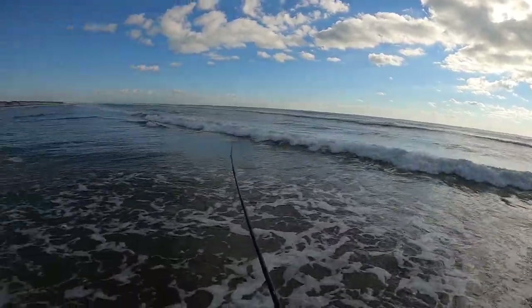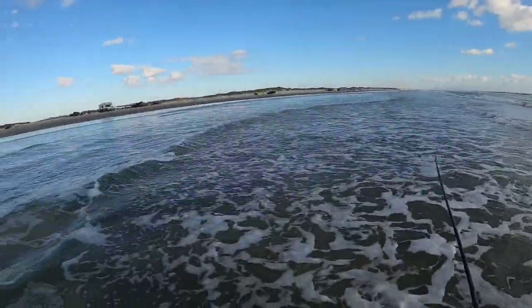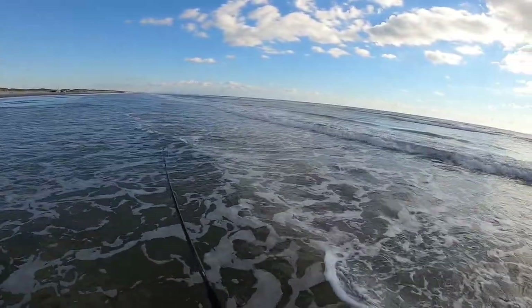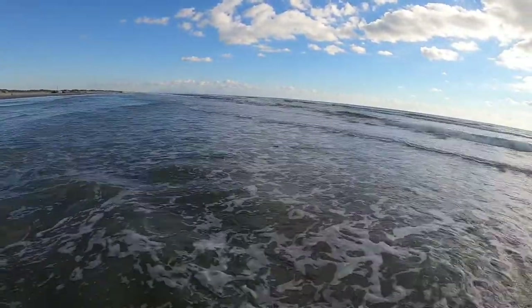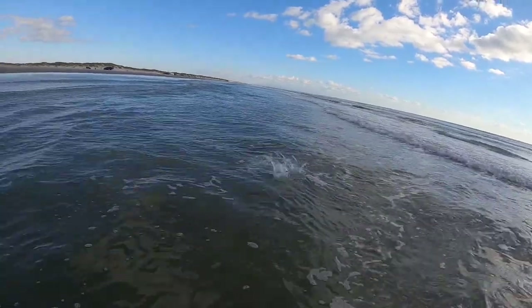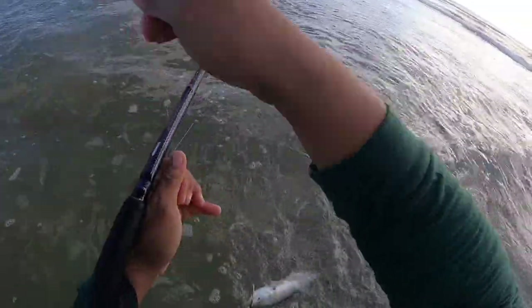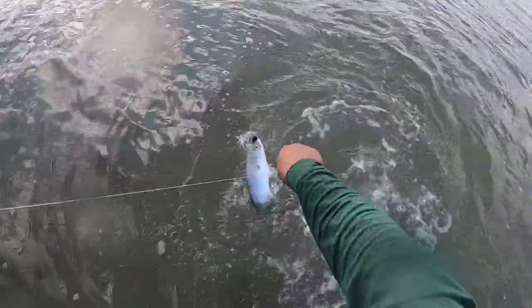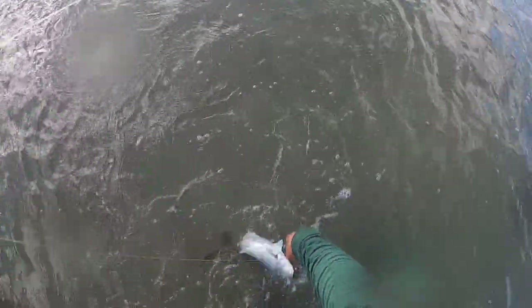Feels like another bluefish — feels aggressive, but it feels small. Oh yeah, it's a bluefish! Oh man, he tried to swallow that thing. This guy's crazy — all right, calm down guy. Trying to grab that jig. There you go. Look at this guy.